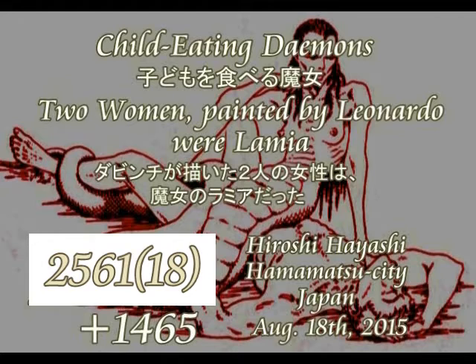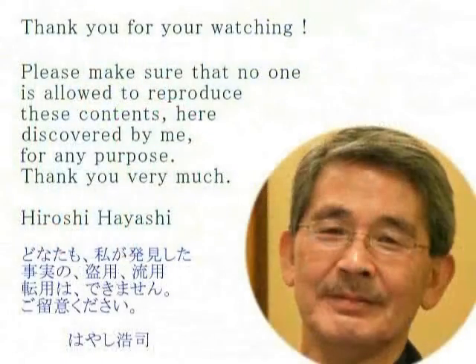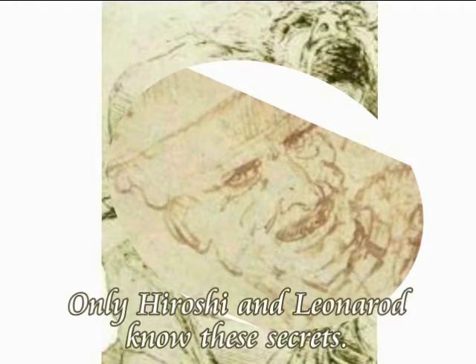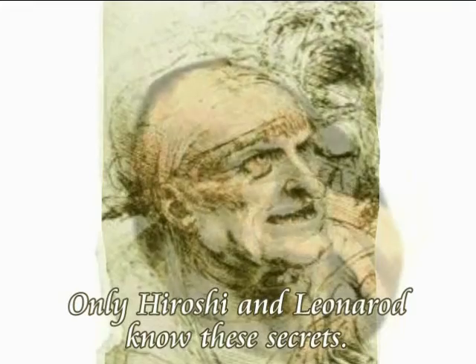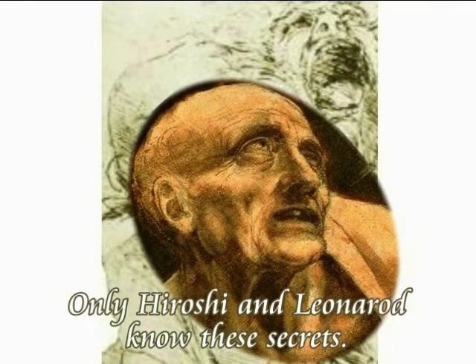Hiroshi Hayashi presents a video forum on ancient mysteries and wonders of the world. Today's story is about a very unusual painting by Leonardo from about 500 years ago. In the painting, Madonna and Child Jesus with the infant John the Baptist and an angel are painted in a rocky setting, which gives the paintings their unusual name — a version of the rocks.